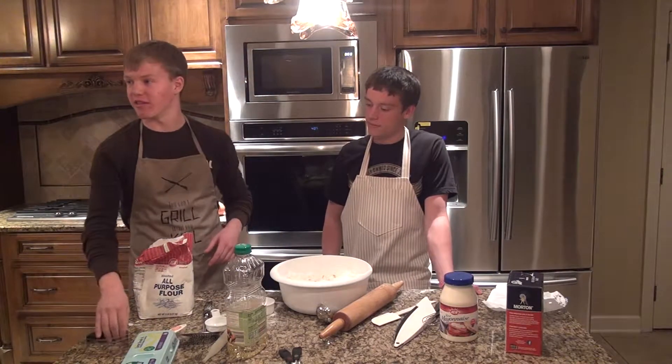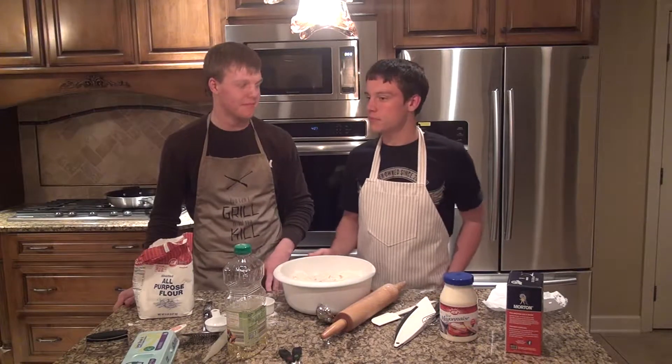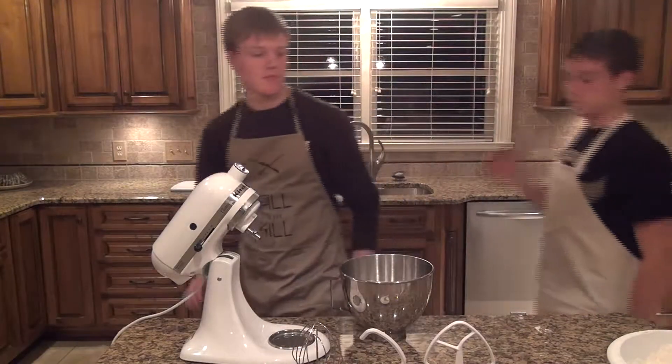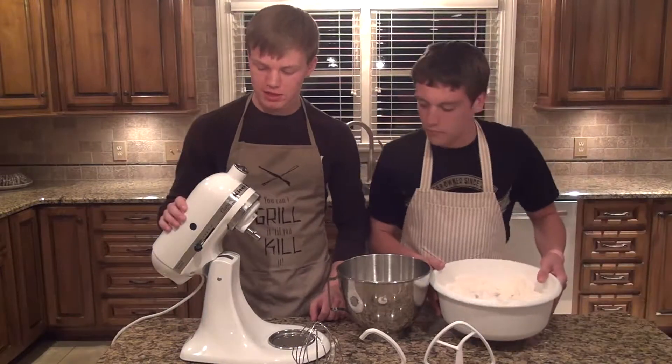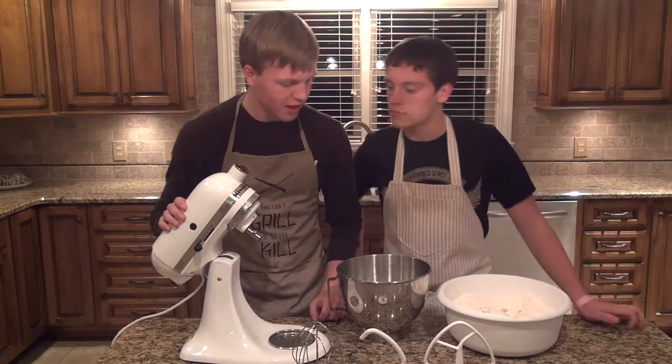We take it to the blender thing. The blendy thing. Yep. Alright, we're going to run our recipe here through this KitchenAid Master Blaster.